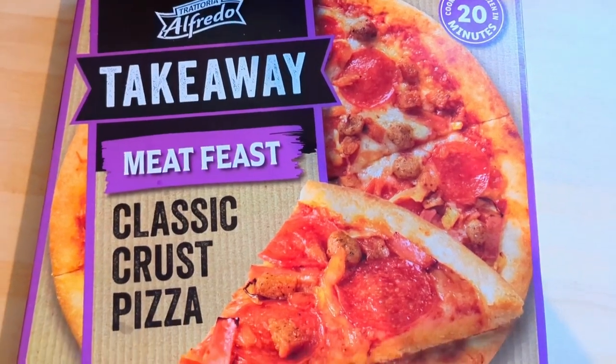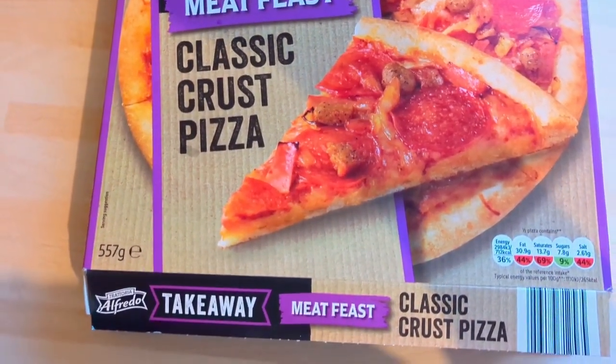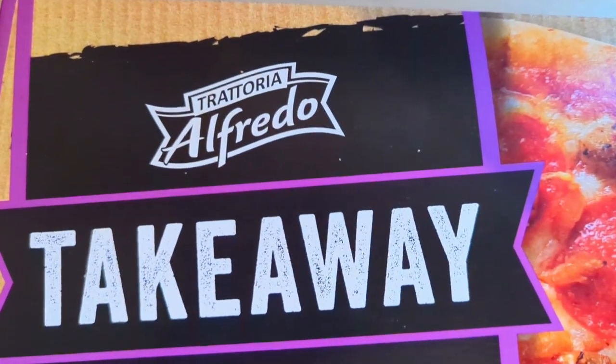Hello everybody, welcome back to the channel and if you're new here we share good food from Majority Kitchen. This is your weekly rundown of everything we've been having for tea this week, starting from Monday going all the way through to Sunday.